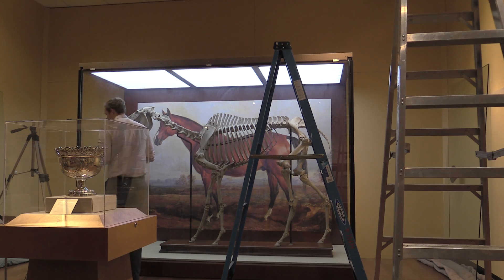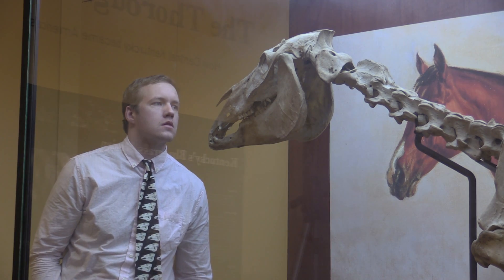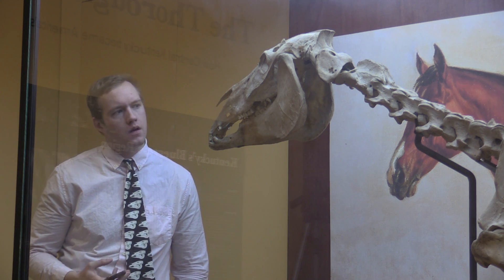My name is Will Taylor. I'm a fourth-year PhD student at the University of New Mexico, and I'm doing my dissertation research on the domestication of the horse and trying to develop new ways to identify domestic horses — particularly horses that have been used for transport, either through riding or traction, chariotry, that sort of thing.